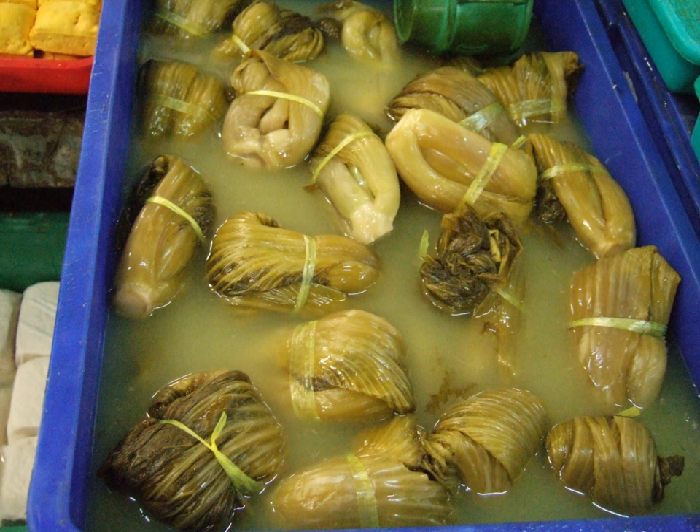In hot pot cuisine, suan kai is often one of the ingredients.